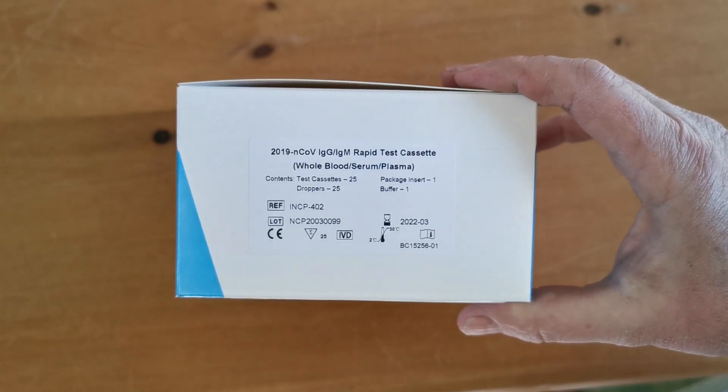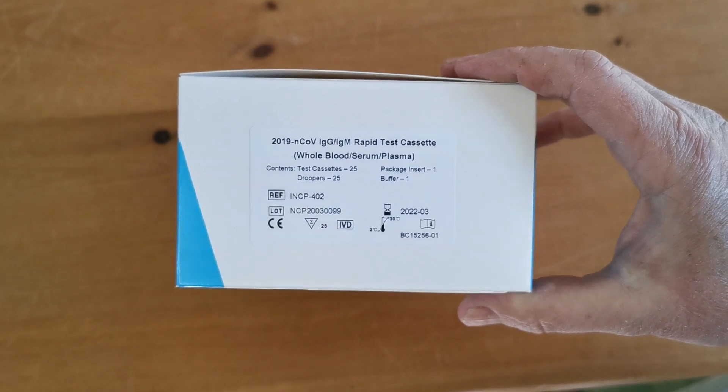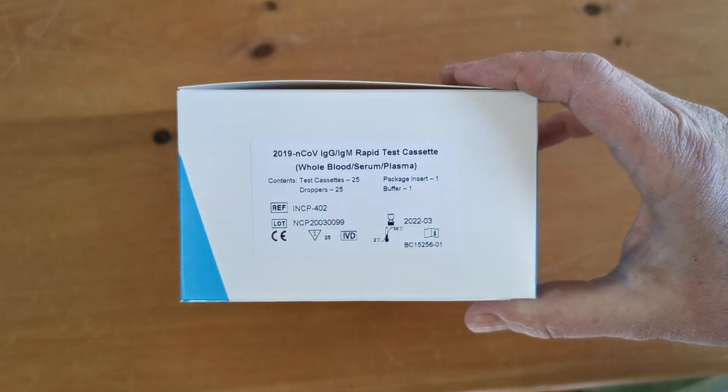The pack contents is 25 foil-wrapped test cassettes, 25 dropper pipettes, one pack insert, and one pack of buffer. The catalogue reference code shown here is INCP 402.